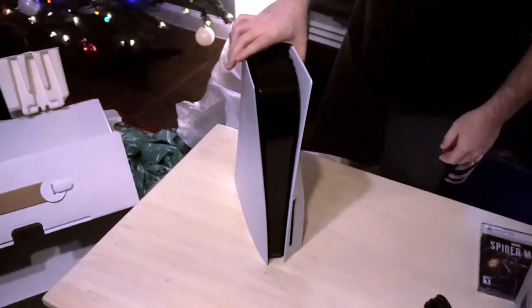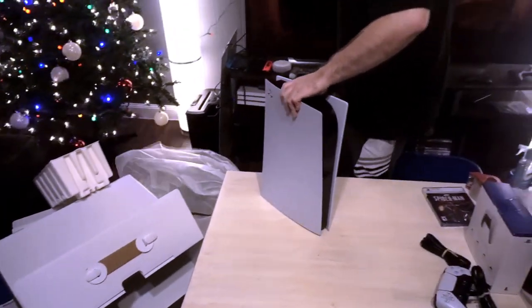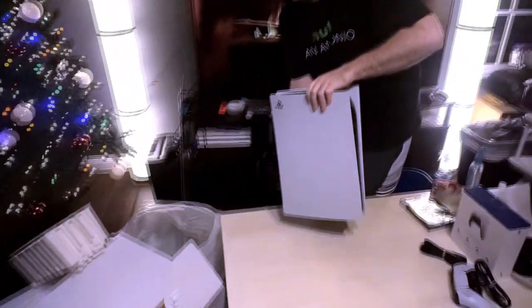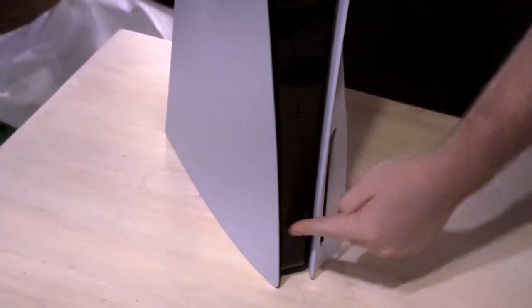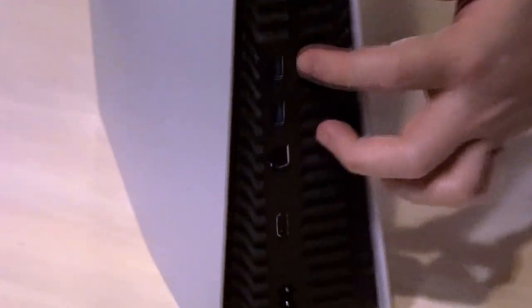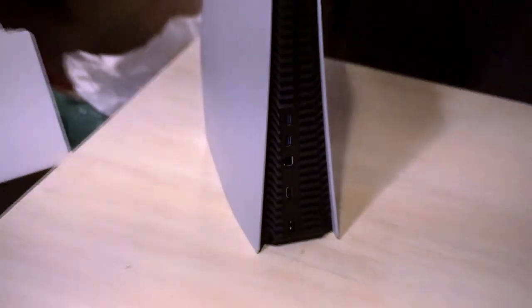Man, that's big. To kind of put it into context, you can kind of see over here the PS4 Pro — and that's gonna be a little bit of a struggle to get into our TV stand. So that's the front — looks like you've got a Type-C USB there. I'm assuming that's power and maybe reset or eject disc. On the back, looks like we've got more USB ports, an internet port, an HDMI port, and the power port.